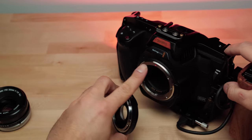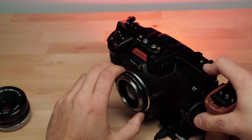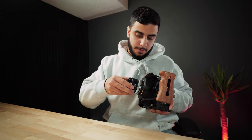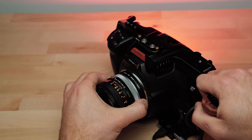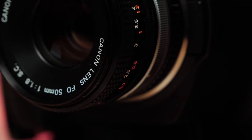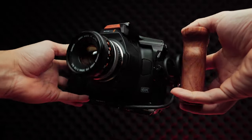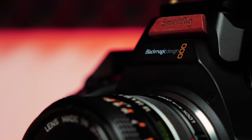We're going to line up the red dots. There's a lock and open position on the adapter — we want to make sure that's in the open position. Take our lens, make sure it is fully unlocked before putting it on. We lock the ring of the FD lens and then lock the adapter in place. Just like that, we've attached a lens that is over 40 years old onto a very modern and capable camera.